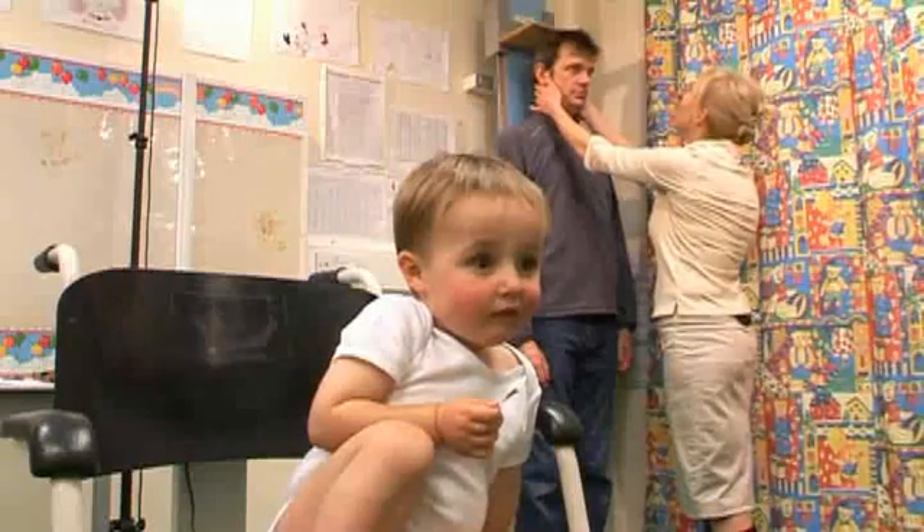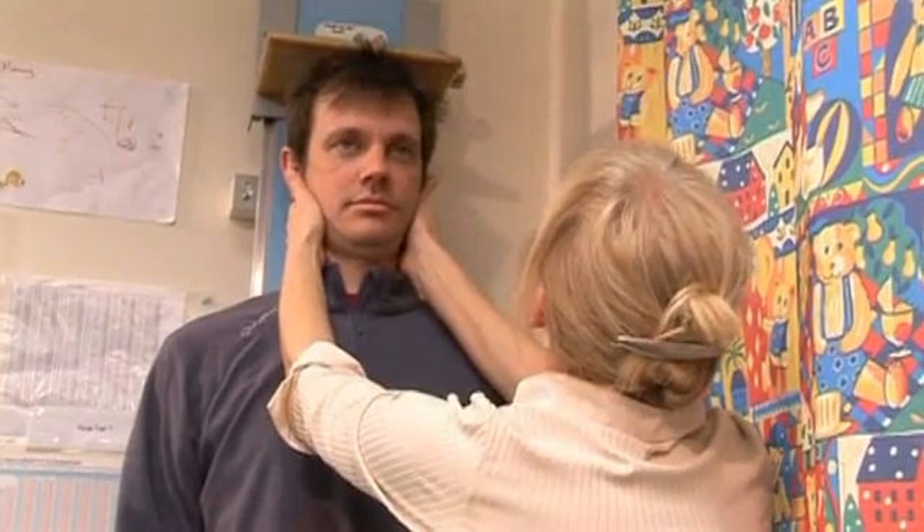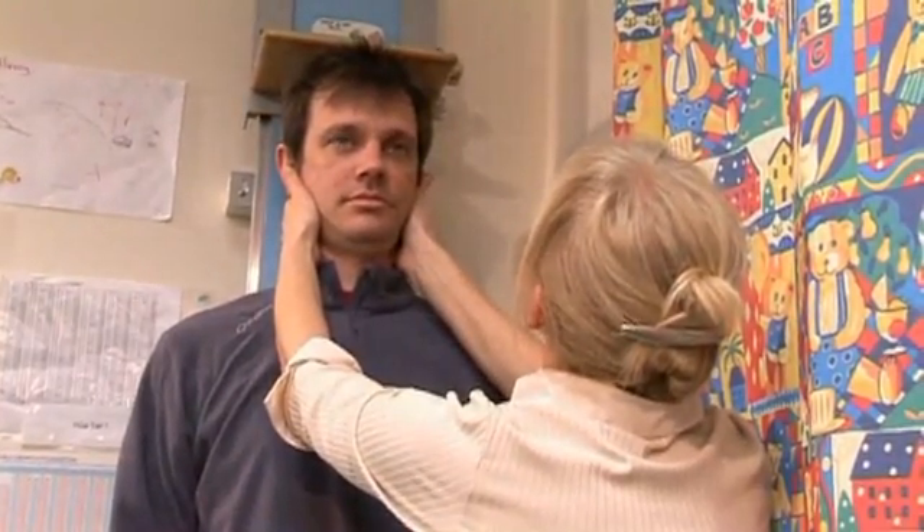Now measuring William and Edward's dad to work out the mid-parental height. Chin down, deep breath in and breathe out. His height is 188.9 centimetres.